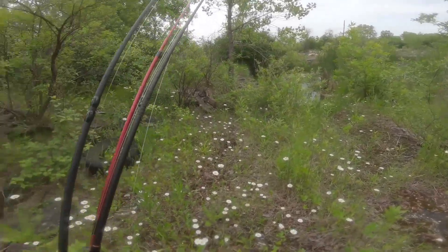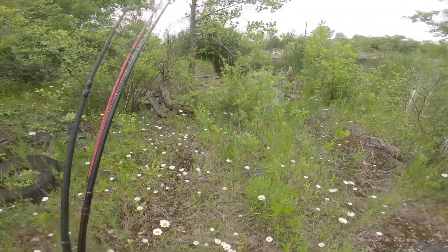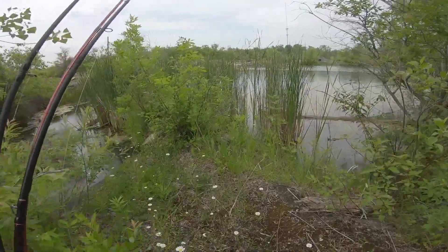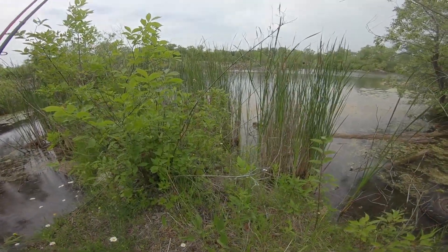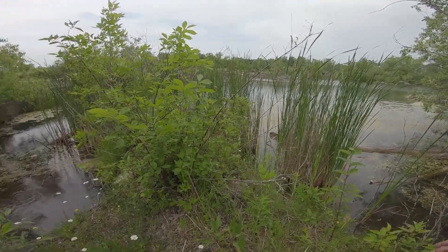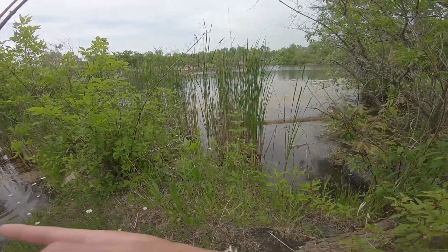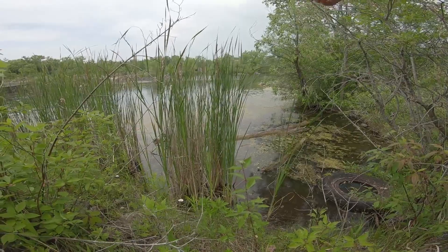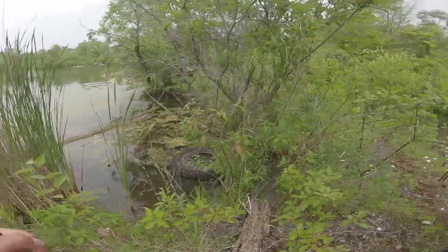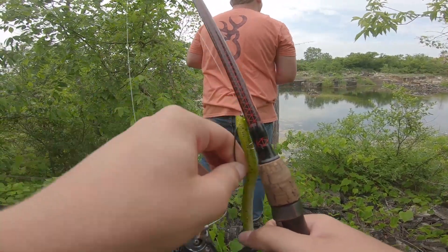Alright everybody, so we made it to the second spot. Another private one — kind of a pain in the ass to get here. Had to walk pretty far. But this pond looks juice. Hopefully this is the one where they're catching fish out of. It definitely looks like it. Oh, right over there — let's juice off that rock point. There's a fake goose right there. I hope that was a frog. That might have been a fish. If we cast from up here we should be good. I'm going to go over towards that channel.